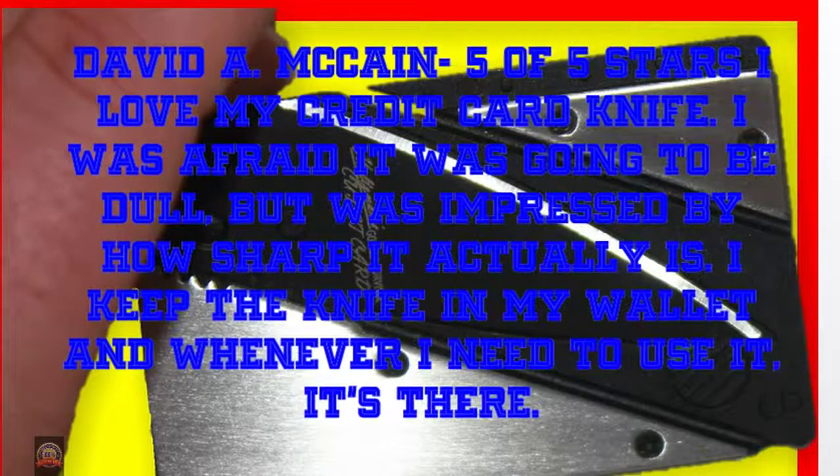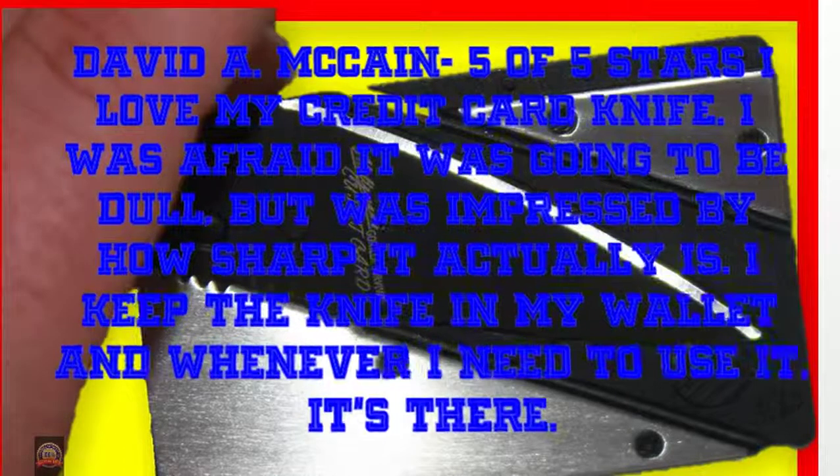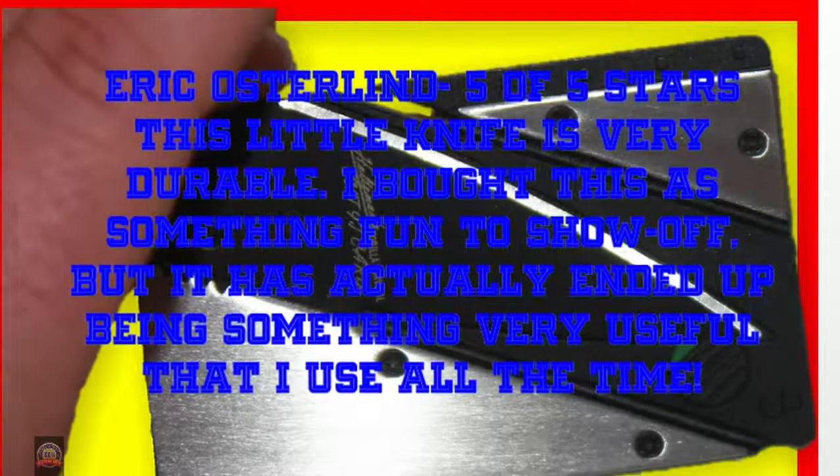I keep the knife in my wallet and whenever I need to use it, it's there. Eric Osterland, 5 of 5 stars: This little knife is very durable. I bought this as something fun to show off, but it has actually ended up being something very useful that I use all the time.